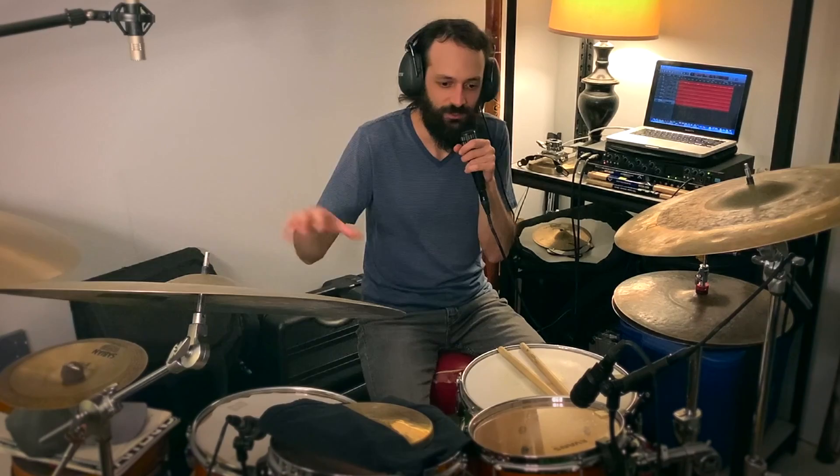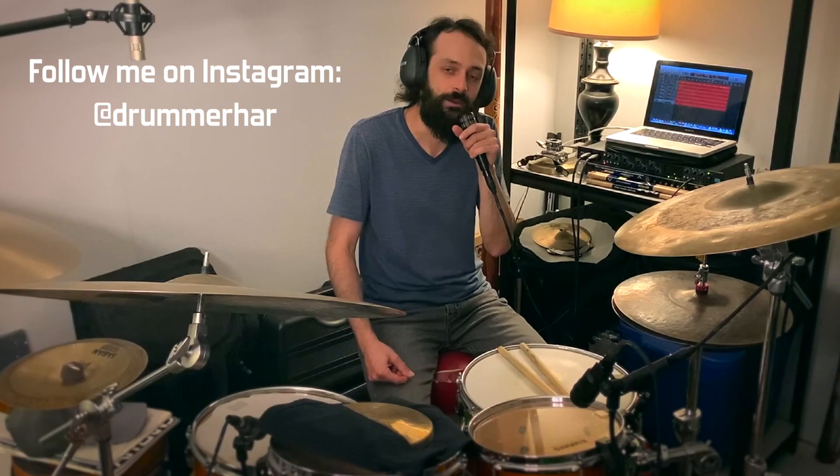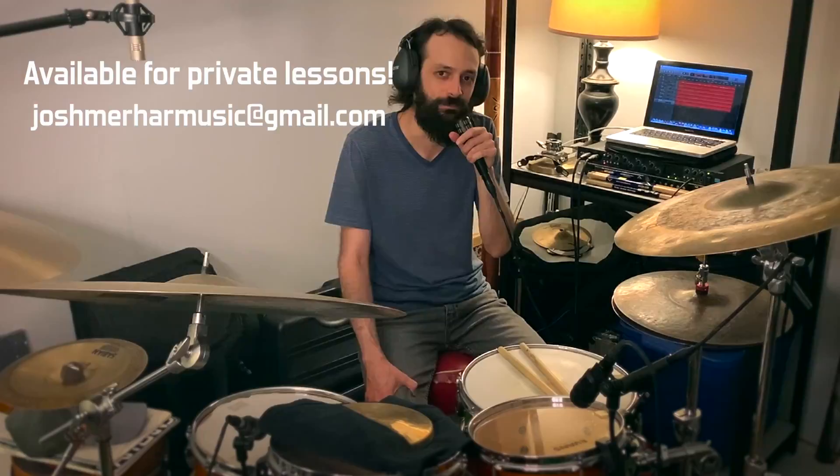It will just help your body and the drum set communicate more harmoniously. If you like what you saw in this video, check out my Patreon page — your support grants you access to transcriptions for all my other lesson videos. Follow me on Instagram at DrummerHard to see more videos of my playing. I also teach private lessons both in person and remotely, so if you'd like to study with me one-on-one, send me a message and we'll set something up. Thanks for watching and see you next time.